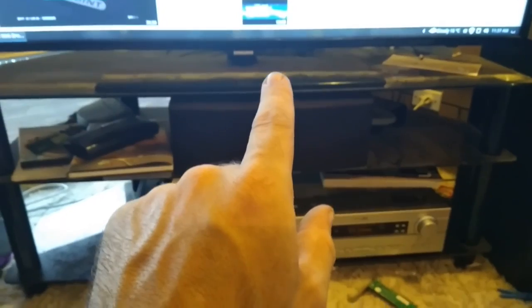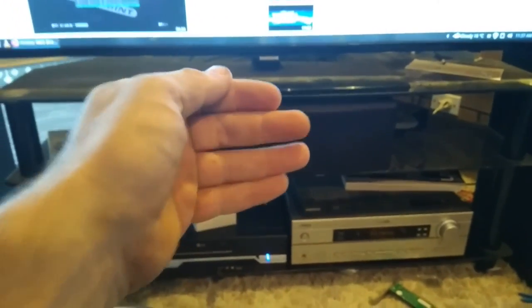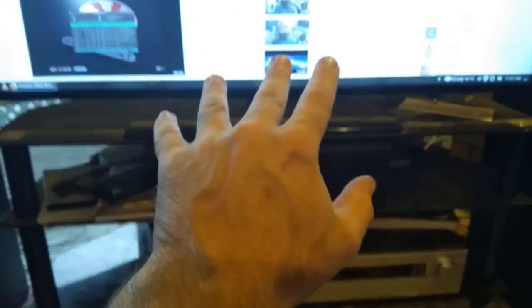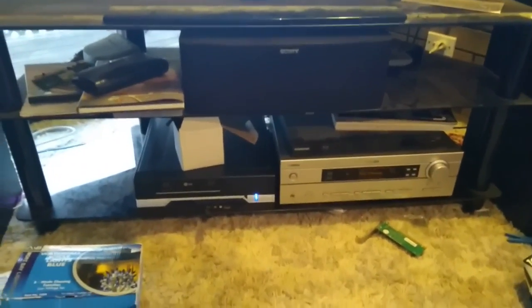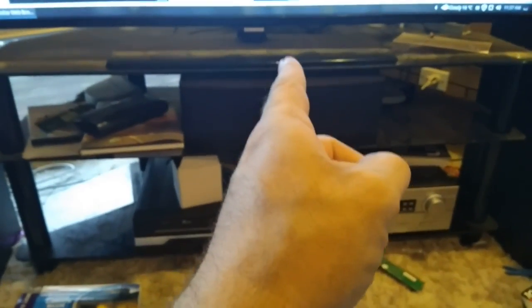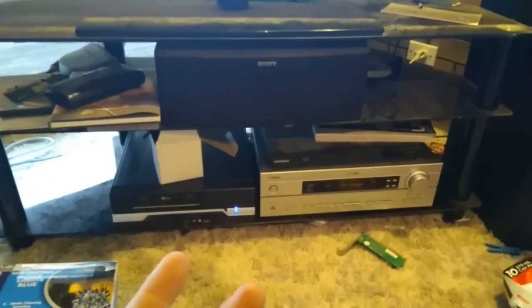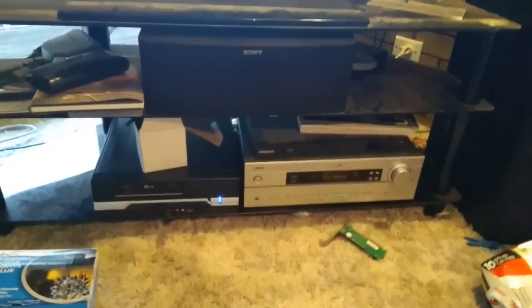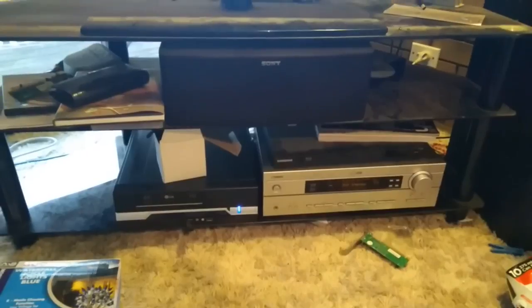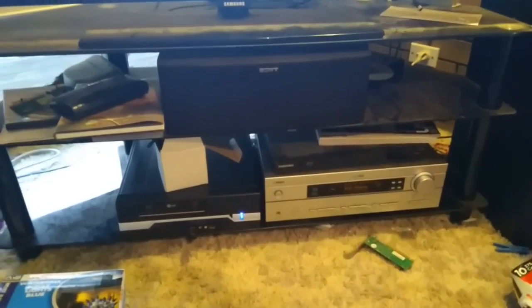Make sure your center speaker is at your television. A simple 5.1 channel setup would be front left, front right, center, sub at the back of the TV if possible. If not, put it in a corner where it's not going to be seen without it biasing the bass towards that corner. Two rears at around ear height, and you'll have a perfectly easy home theater setup.